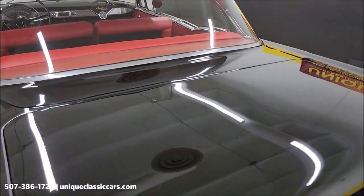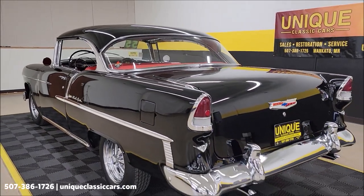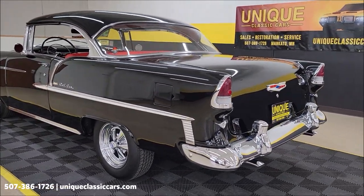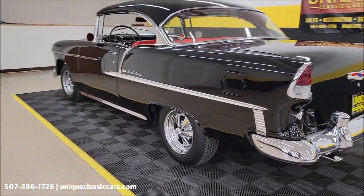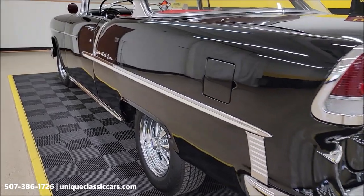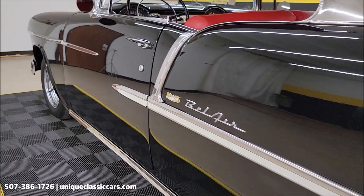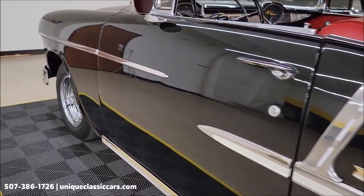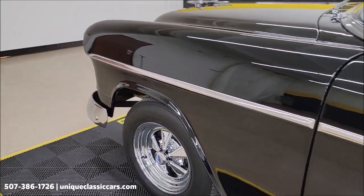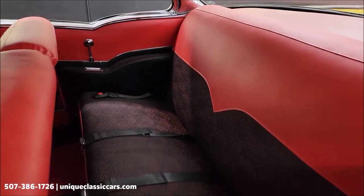That paint almost looks like it's wet. Take your time looking through the still pictures — you'll be able to see the trunk, the interior, and the underside at uniqueclassiccars.com. Let's go ahead and take a look from the rear to the front on the driver's side, and again look at how nice and straight those panels are. Chrome and bright work trim all in nice shape.